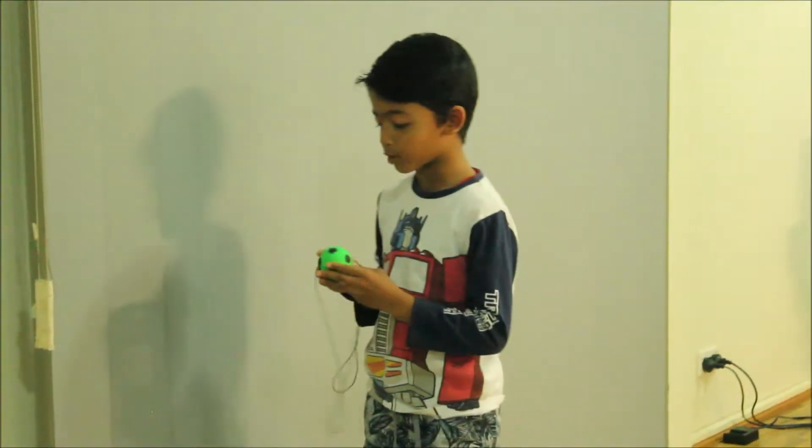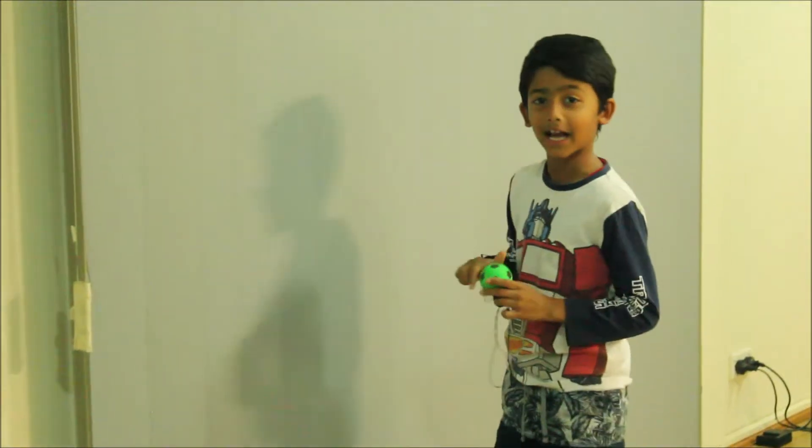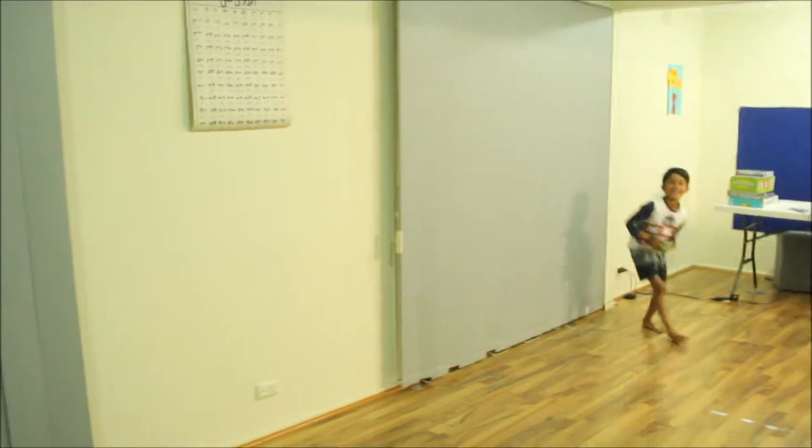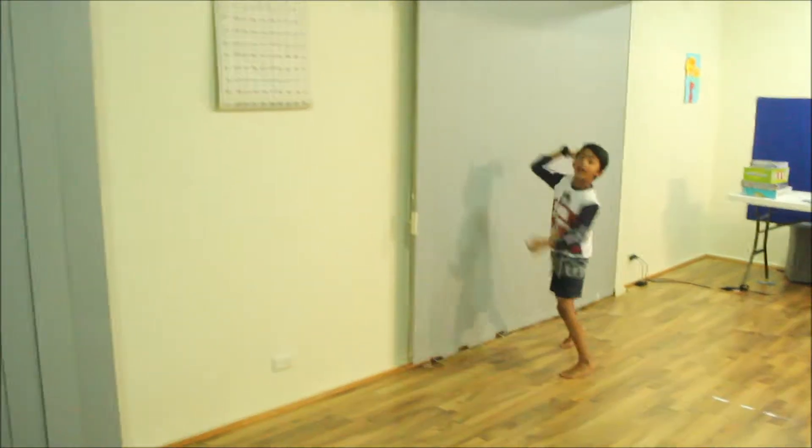Hi, I'm Daniel Sharf and I'm going to show you my ball. It's tied up to my wrist. That's a ball and I'm going to catch it. And it's super fun.